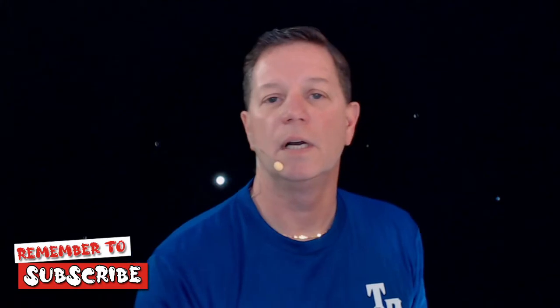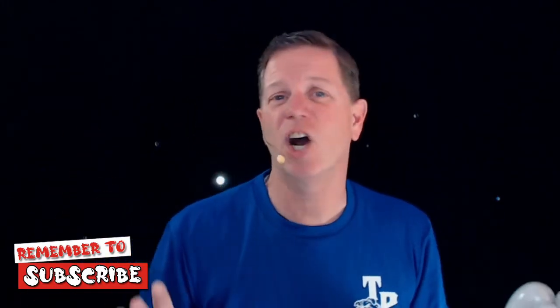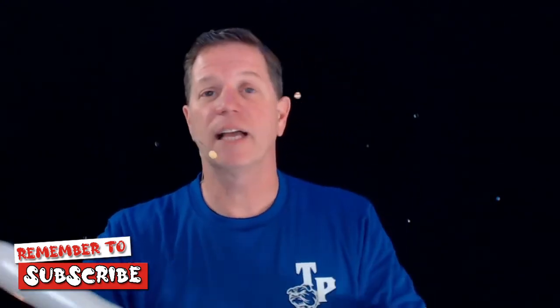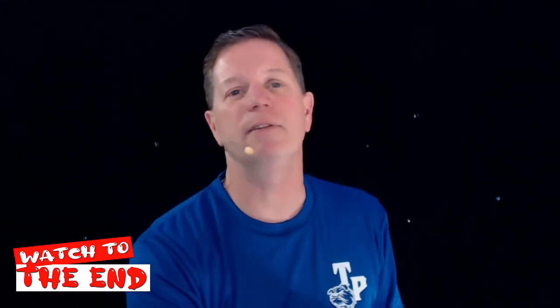There's a lot of people who watch these videos and don't subscribe. Do me a favor — click the subscribe. It's free, it costs you nothing. If you like the video, always watch to the end. That's why I tell everybody: watch to the end. And leave me a comment. If you like this bulldog, let me know if this has helped you and made your life a little easier.